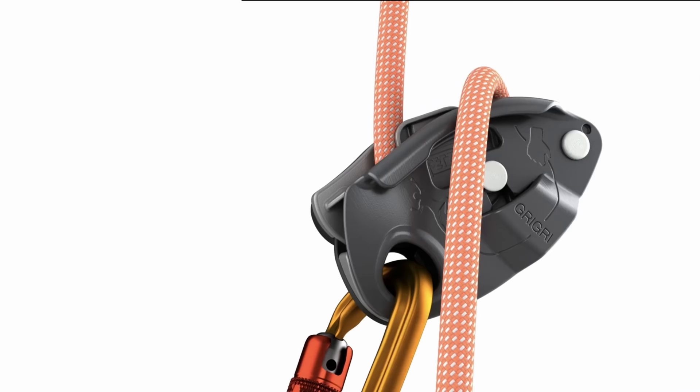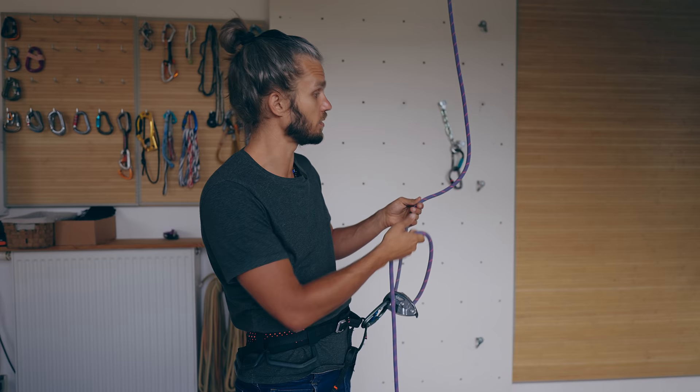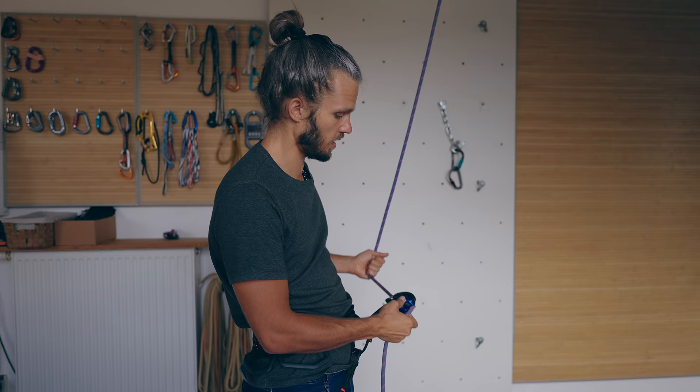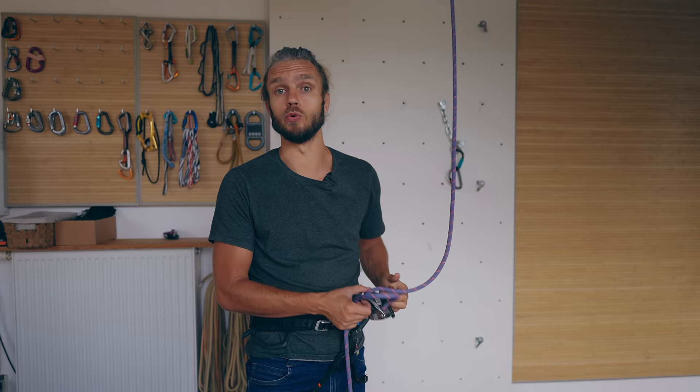Now let's move on to cam-assisted devices. I'm sure everybody knows the Grigri, but there are more devices like the Trango Vergo and Birdie. They work by having a camming mechanism inside that pinches on the rope. In the case of the Grigri, the cam is spring-loaded — as soon as there is no more load on the climber's end, the cam disengages and you can belay normally. With the Vergo, it doesn't have a spring and you need to position the device a certain way to feed slack.